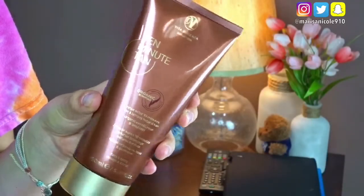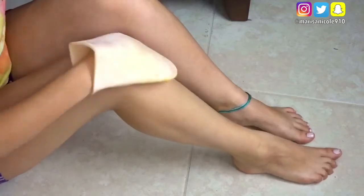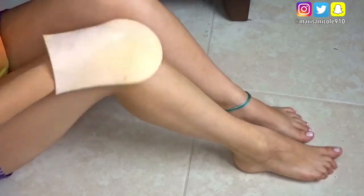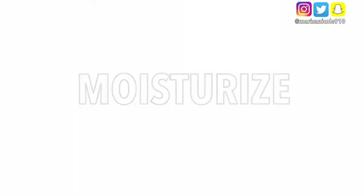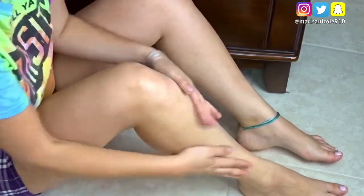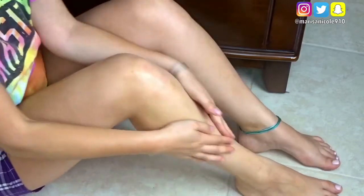Now this is completely optional, but when I tend to do this at night, I like to tan my legs. I feel like it just totally makes them look so much more healthier. So I like to use my Vita Liberata 10-Minute Tanner. And then I like to moisturize — I'm just taking my Bath & Body Works At the Beach Lotion and applying this onto my legs.